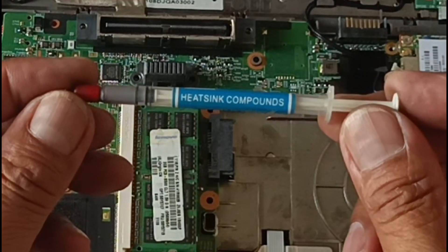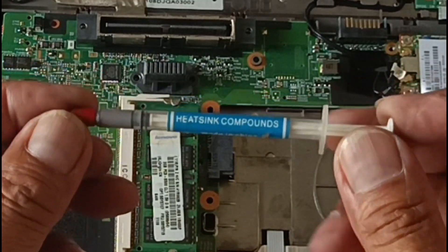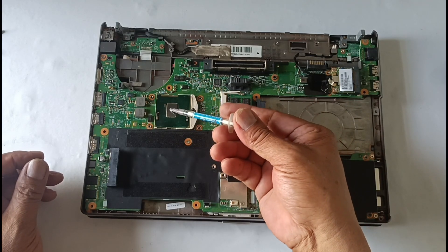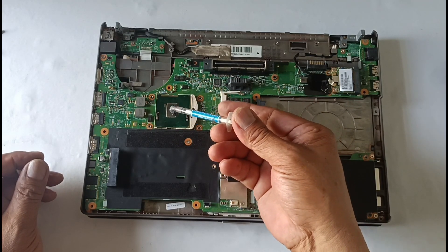If the heatsink compound placed on the CPU is hard, you need to remove it and replace it with a new one. Put an exact amount of heatsink compound.